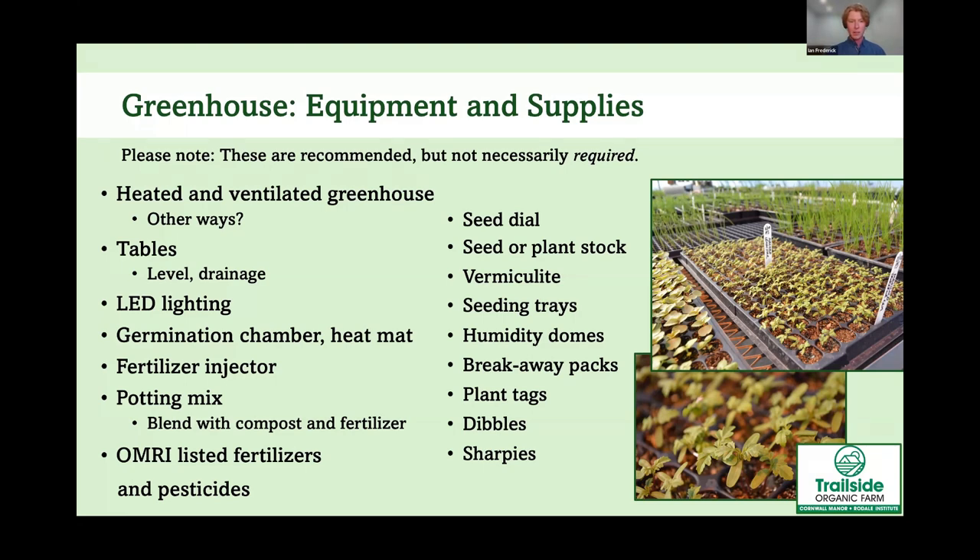For potting mix, because we're certified organic, we use ProMix MP Organic with Mycorrhizae, which is certified organic. We blend that with compost and a balanced organic fertilizer, which helps release consistent nutrients into your plants' roots over time. This significantly cuts down on the amount of fertilization needed throughout the plants' life cycle in the greenhouse. Keep in mind that many potting mixes don't have many nutrients on their own.